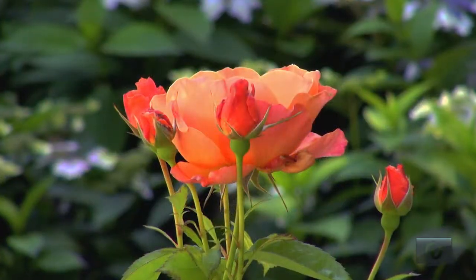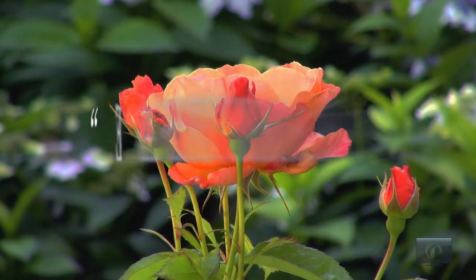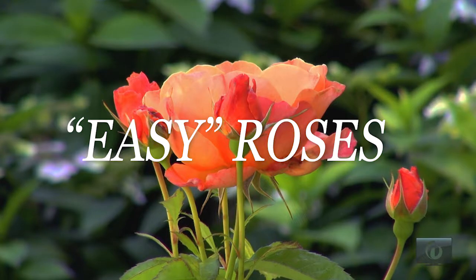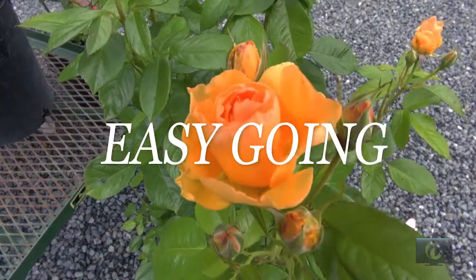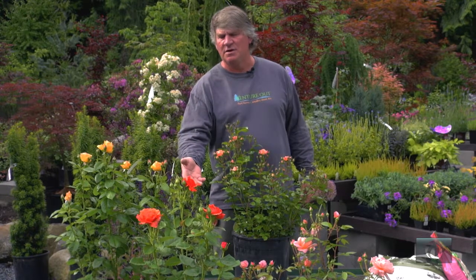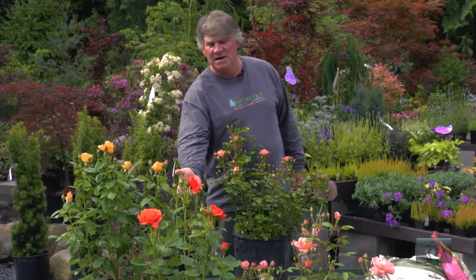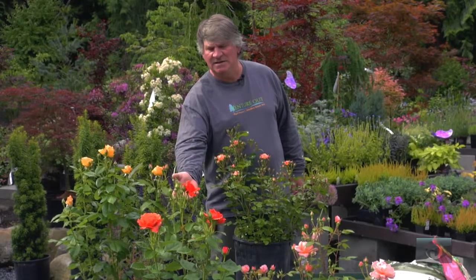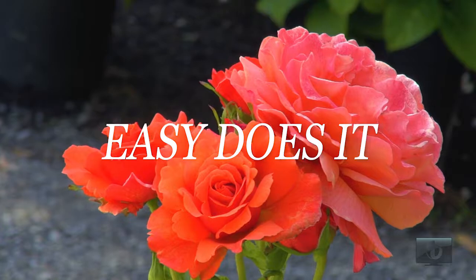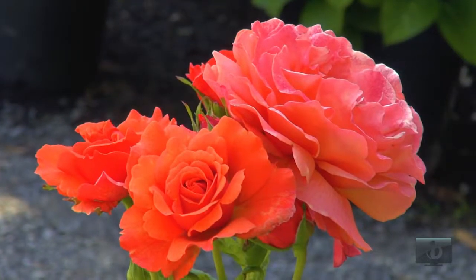There are many disease-resistant options. I'd like to start with a series of roses called Easy — all of them have the name 'Easy' in them and they are some of my very favorite roses. This is Easy Going, a beautiful yellow rose that never needs to be sprayed and is a pretty easy one to grow.